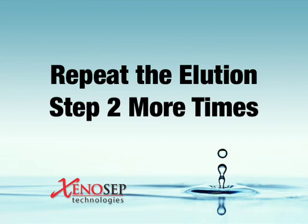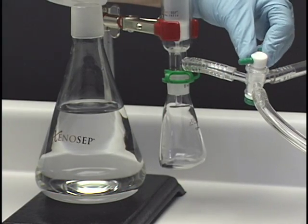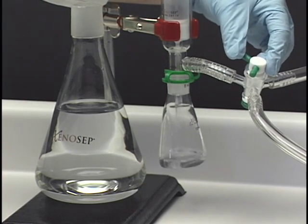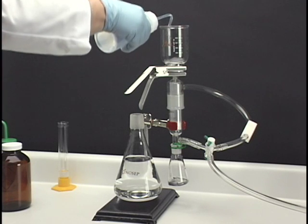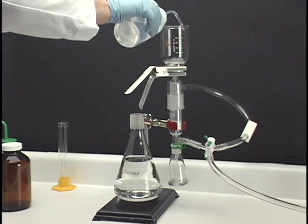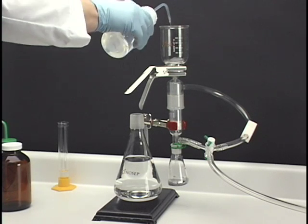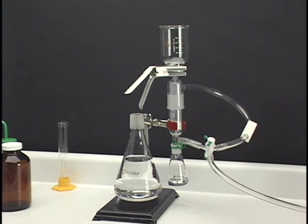Repeat this elution step two more times. After rinsing the bottle and funnel three times, briefly apply vacuum to dry or dewater the hexane extract by pulling it through the sodium sulfate column and into the flat-sided flask. Rinse the funnel with another 10 milliliters of hexane to ensure a good quantitative transfer of extracted analytes into the flat-sided flask. Apply vacuum for five seconds to complete the transfer.